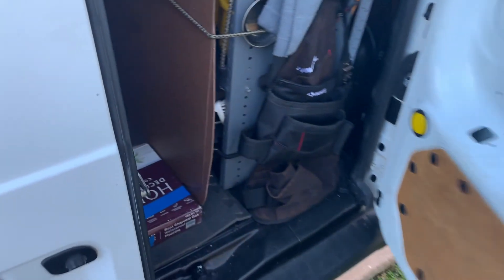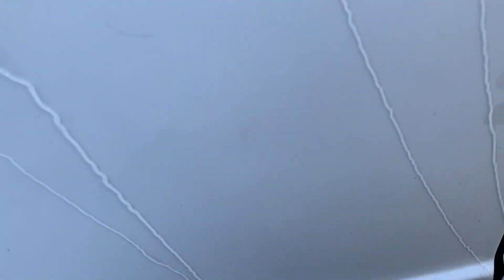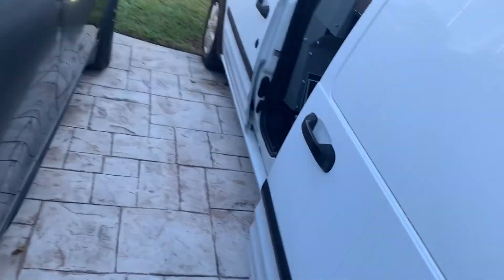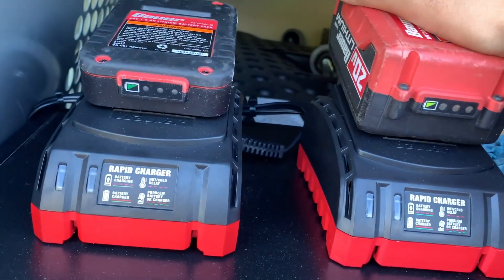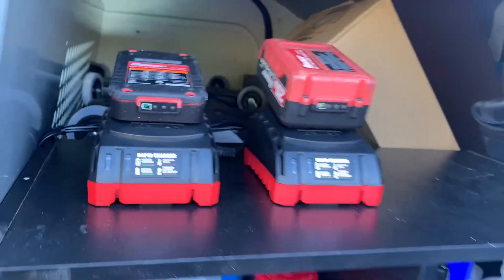Setting everything up and making sure the batteries are hooked on properly so I can charge them while on the go. Alright guys, for the first client we're gonna do a G37 trunk wood install, so let's head that way now.